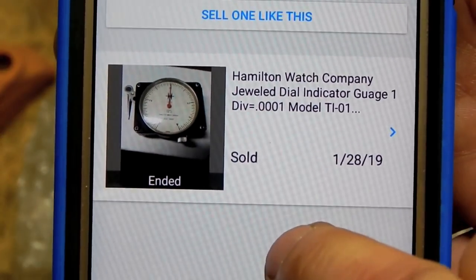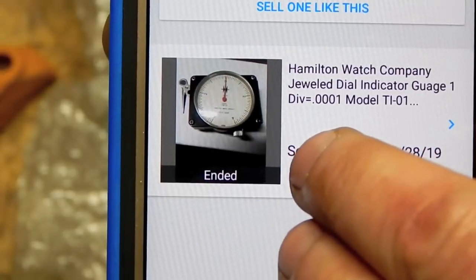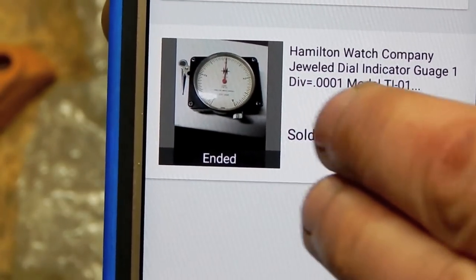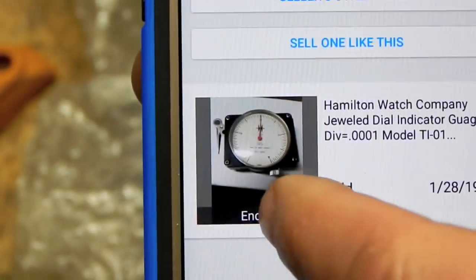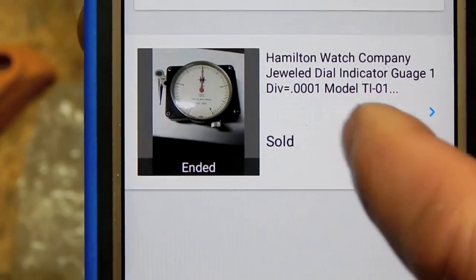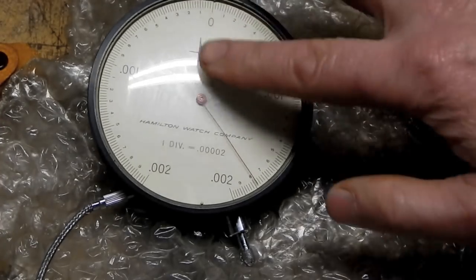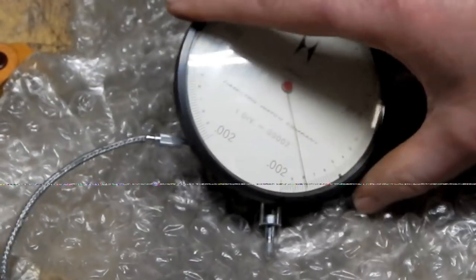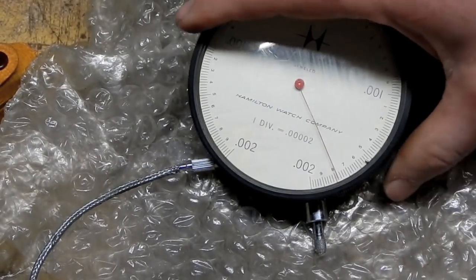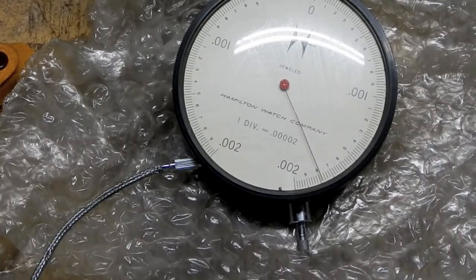The Hamilton Watch Company was in Lancaster, Pennsylvania — I didn't even realize they made indicators; I don't think I've ever owned one before. The back has a traditional mounting, a large square body, and a sticker identifying it as Hamilton Watch Company, model L-002-3. Ascertaining the value is tricky — the last similar one that sold on eBay in January was a 0.0001 resolution version that went for best offer of 60 dollars. I paid 20 for this, so I'm safe, and I may very well keep it. A nearly identical one missing just the hand sold for over a hundred dollars.